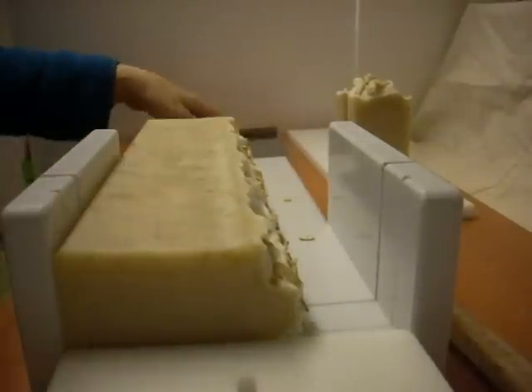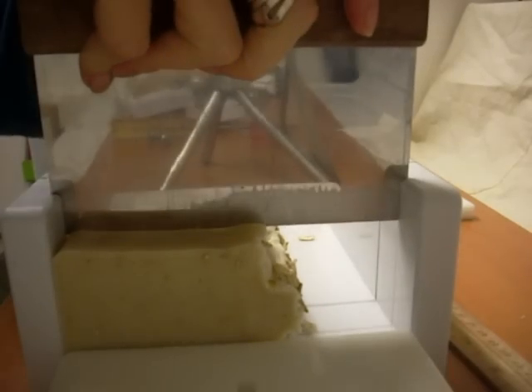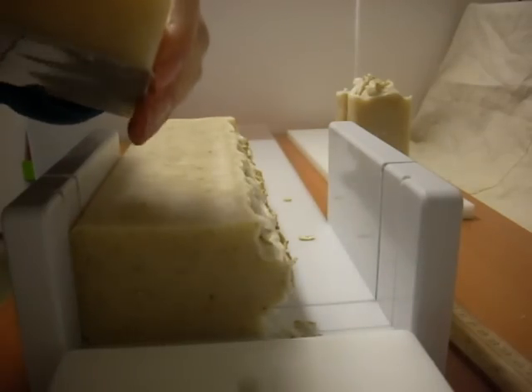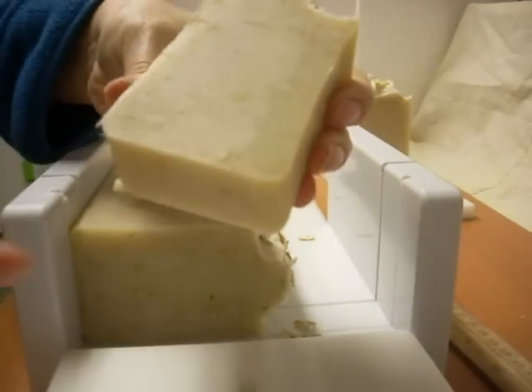I'm back, ready to cut some more of the oatmeal soap here. You can see that one — I put oatmeal inside of the bar and also some on top.